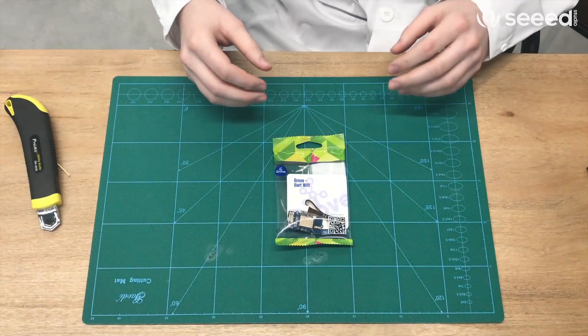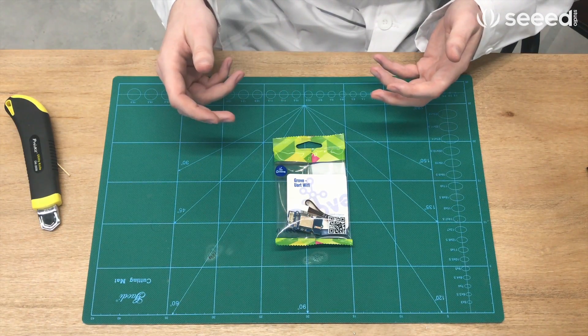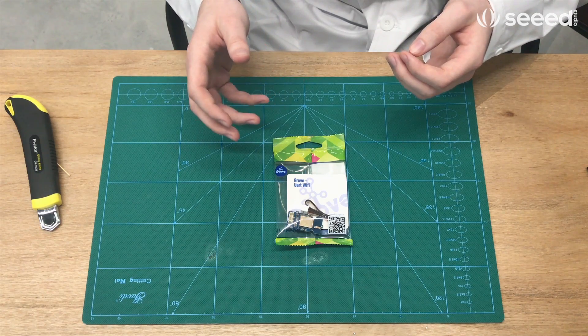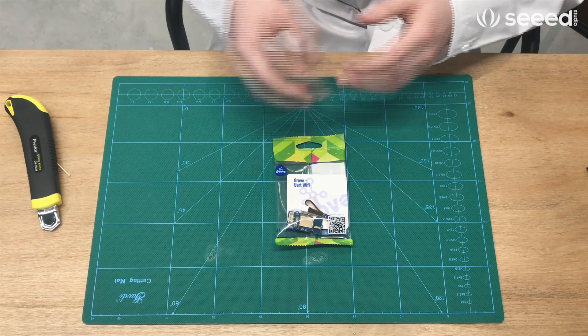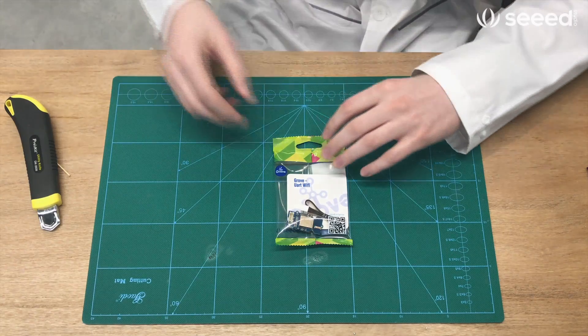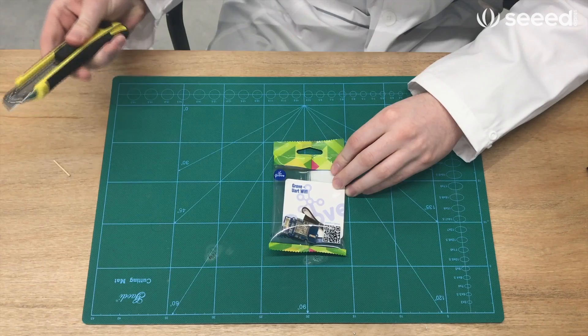We'll start out first talking about Wi-Fi. Wi-Fi is on 2.4 gigahertz or 5 gigahertz frequency. It's good for up to about 20 meters and it tops off around 433 megabits per second. It's good for high bandwidth applications such as streaming videos and audio. Now what Seed offers in this range is the Grove UR Wi-Fi. Let's open it and take a peek.